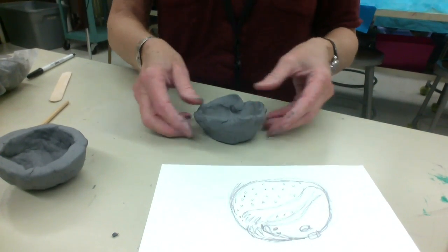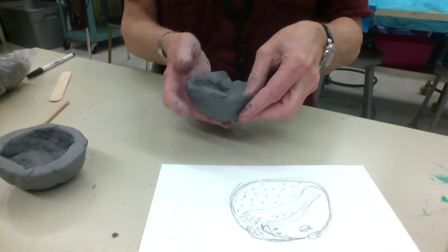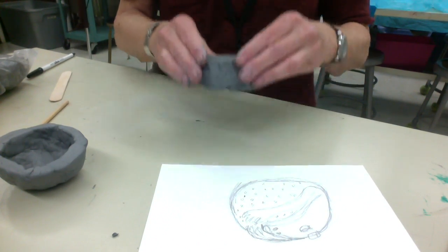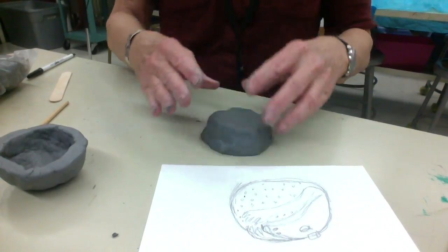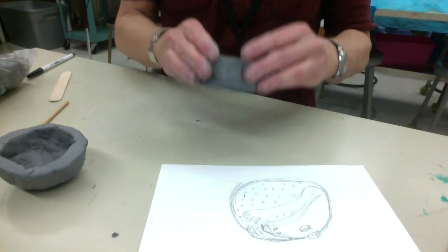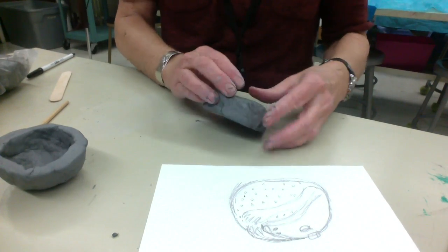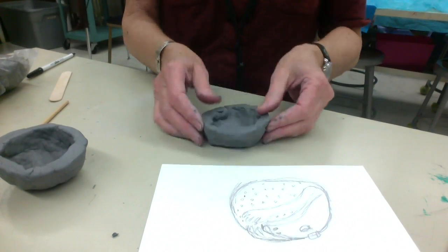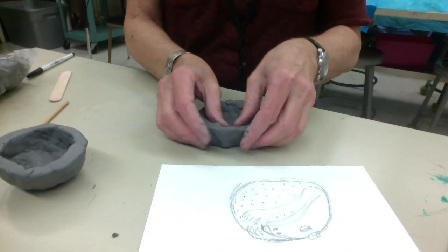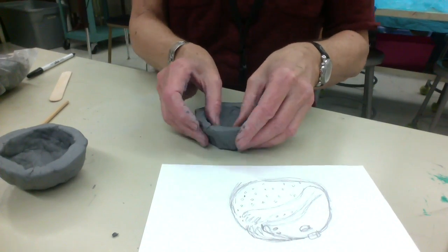Don't worry if it's a little bit crooked. See how there's gaps over here? You can just take it and turn it upside down and kind of gently drop it, and it'll make a nice flat edge that you can attach the bottom half to. See how that created a nice squared-off edge? You can keep smoothing and pushing it around to make it a little more equal.